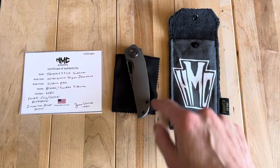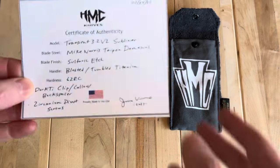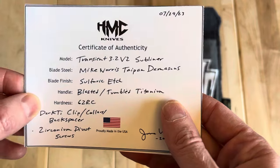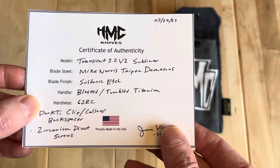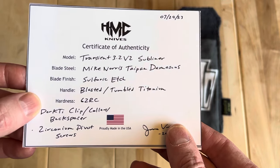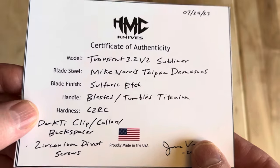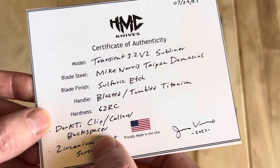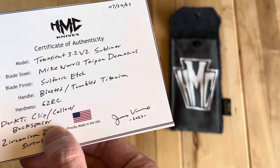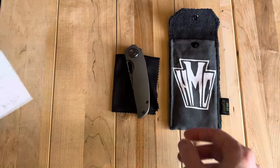Welcome back. I've gotten to spend a few months here with this HMC Transient and thought it'd be a fun video to work on. The build is a Transient 3.2 version 2 subliner. He used Mike Norris Taipan Damascus with a sulfuric etch, blasted and tumbled titanium handles, 62 Rockwell hardness — pretty impressive — and dark Tymascus on the clip collar backspacer with zirconium on the pivot screws.